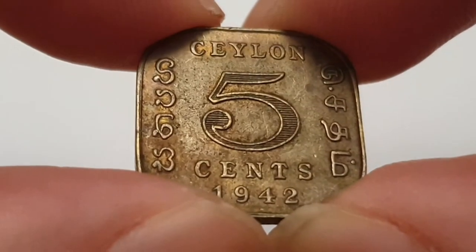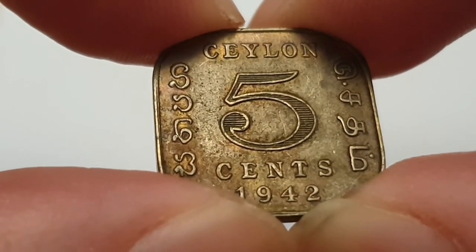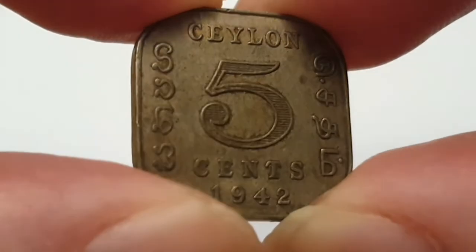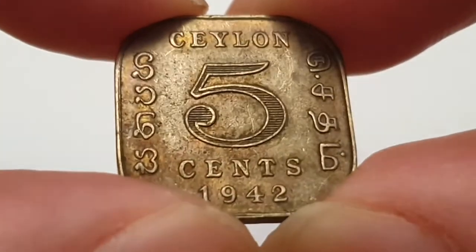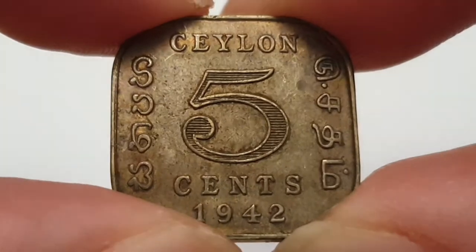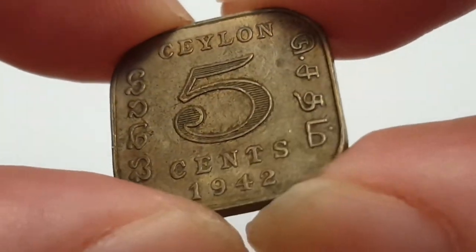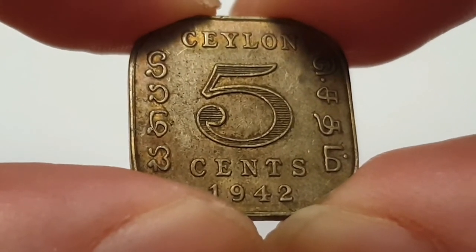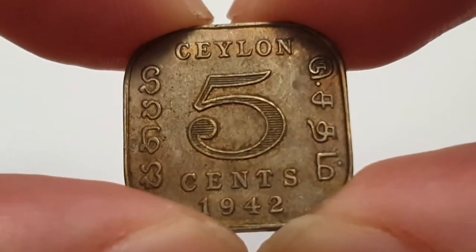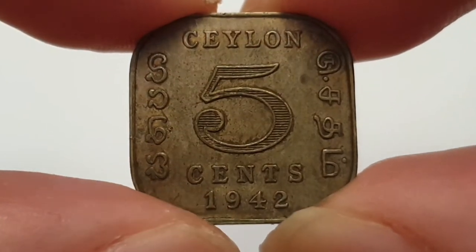The mintage figure for this coin is 12,752,000 at the time of release. I'll leave all the other information in the description box as always. Very historic coin — I hope you enjoyed the information. Please don't forget to leave a like, subscribe, hit the notification bell, and thank you so much for watching. I'll see you all in the next one.